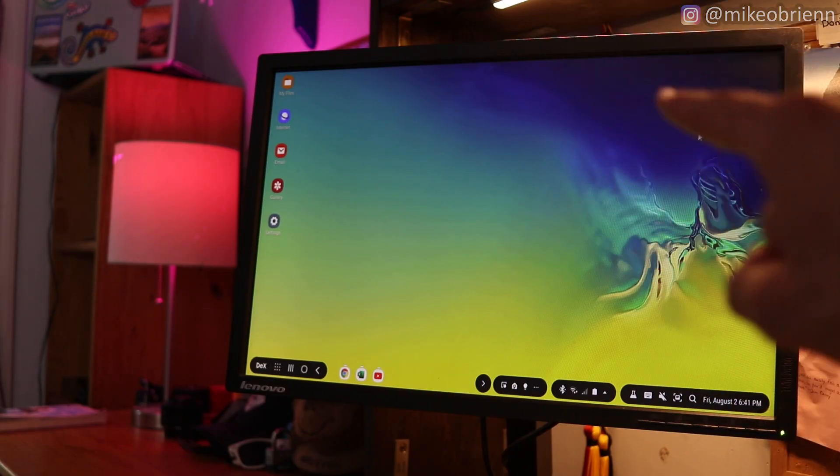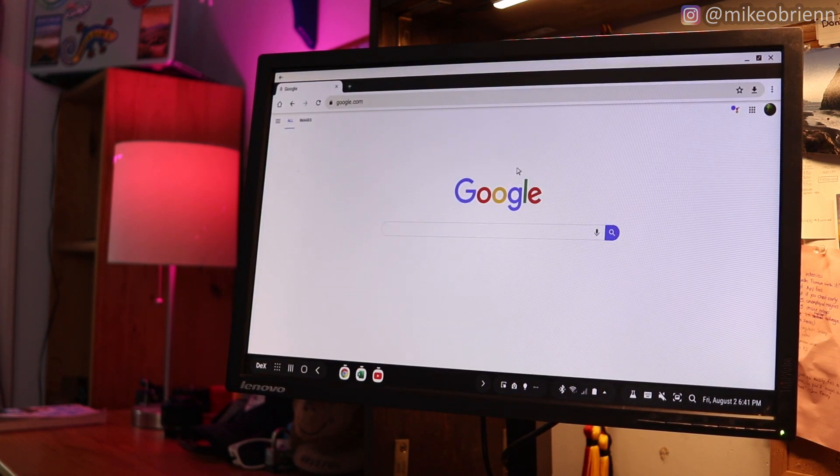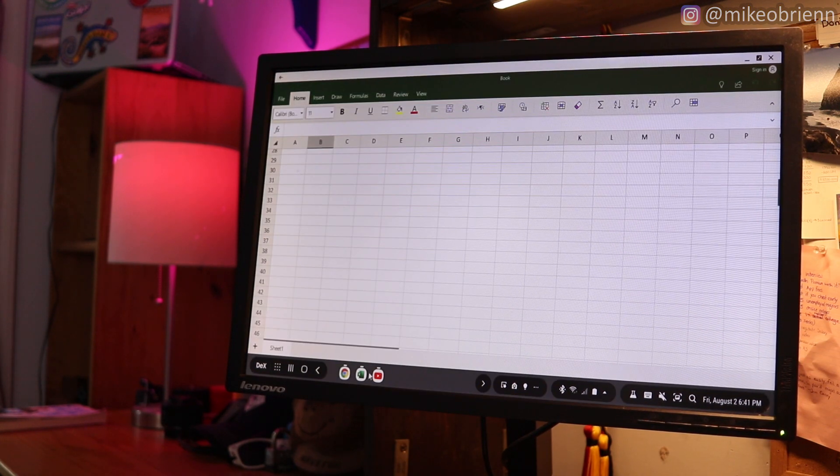In this video I want to show you why most people, in my opinion, don't need to buy a laptop or a desktop if you have a Samsung phone. Look at this — this is literally my phone connected to a monitor and it acts just like a desktop computer. This is absolutely crazy how you have this secret hidden interface in your phone.